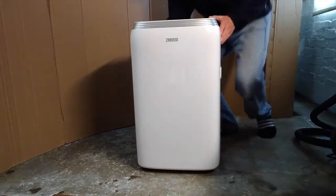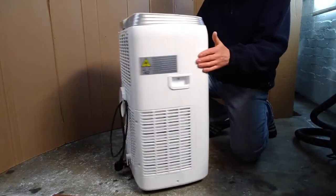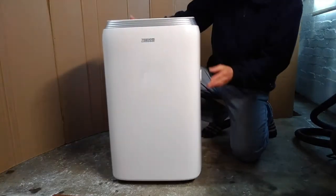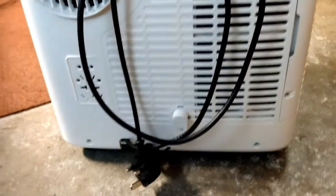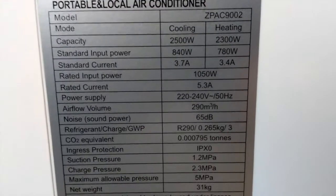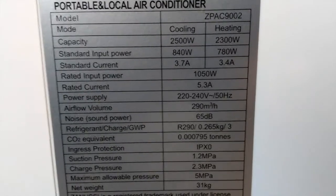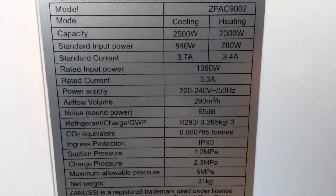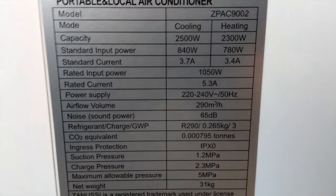Here's the item itself, which spins quite nicely on its castors on the hard floor anyway. A quick view of the back, the side, the usual warning label. This is the one we're more interested in — the ratings. It claims 780 watts input for 2300 watts of heating output, and 840 watts for 2500 watts of cooling.